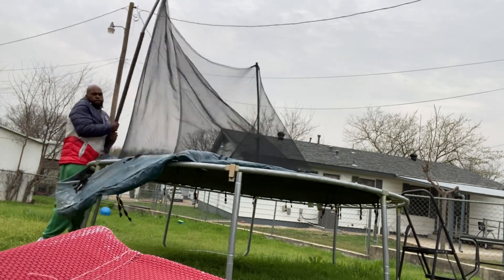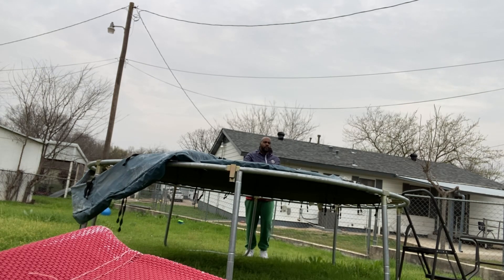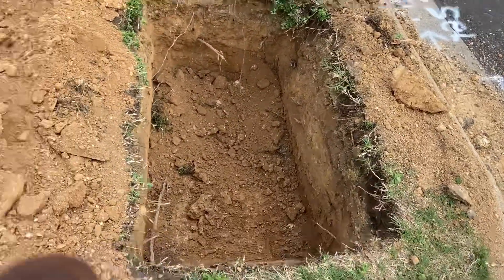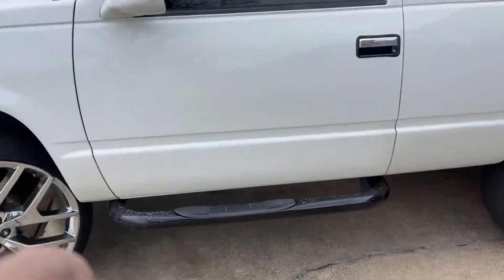I don't know what it is, but I don't know what they're doing — they're building a grave or something, you feel me. Let's get our day started though, man. Subscribe to the channel.